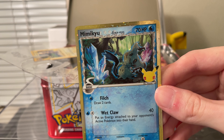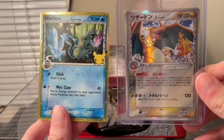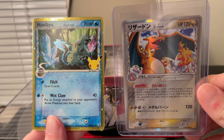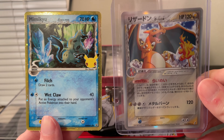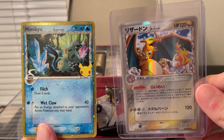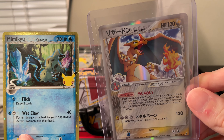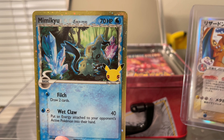I can get out the Delta Species Charizard to compare them — I think it's maybe one of my only Delta Species cards I have. Here's the classic Delta Species card, the Charizard, the Japanese version. The gimmick for this set was that you'd have Pokemon as types they aren't normally. Like here you have an Electric-type Charizard, and here you have a Water-type Mimikyu.